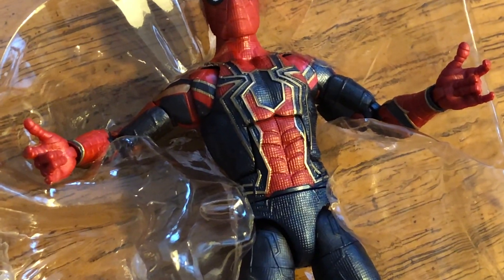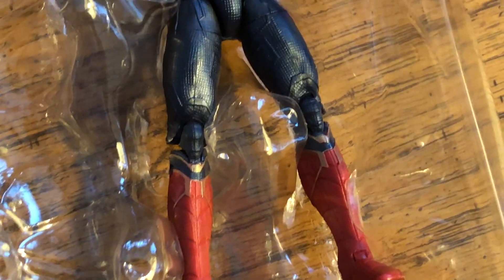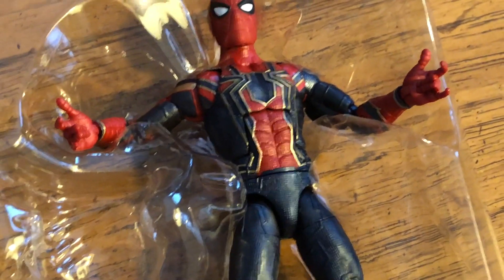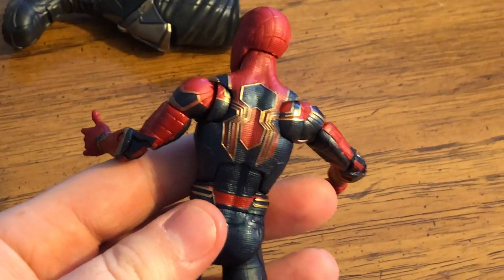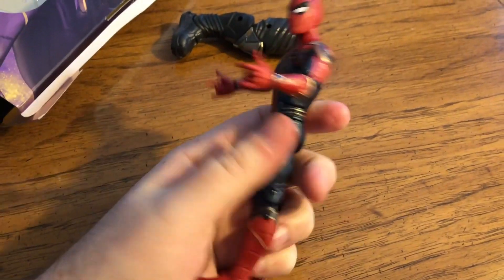He's got gold outlining the spider on his chest — it looks pretty cool. And then a little bit of gold on the knees too. He's got two thwip hands. Let's take this out. Looking at the back, more of that gold. Looks pretty good. The feel of it is nice.